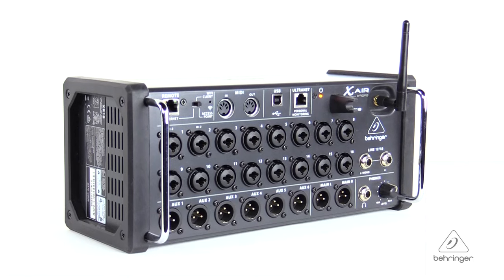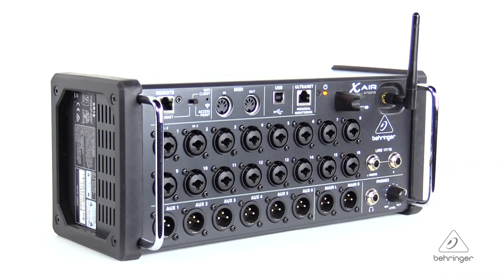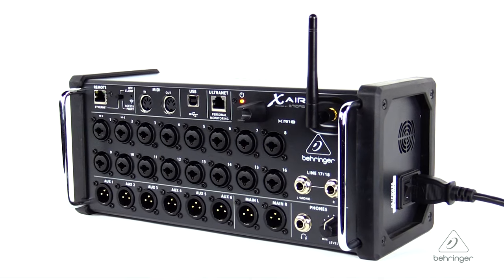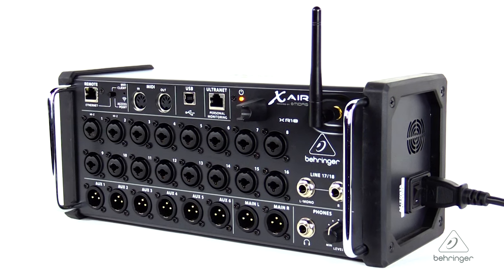Hey everybody, it's Phil with Behringer. How are you doing today? Welcome to Music Studios. I want to talk to you today about the Xair XR18. This is an 18 channel 12 bus digital mixer for the iPad and Android tablet, and it has 16 programmable Midas mic pres, an integrated Wi-Fi module, and it's a multi-channel USB audio interface.